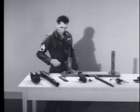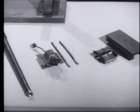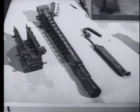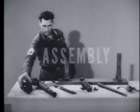This completes the disassembly of the machine gun. Remember to set the parts down in this sequence in the order of their removal. To assemble the weapon, reverse the disassembly procedure.